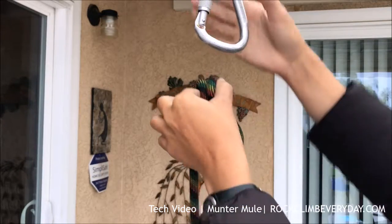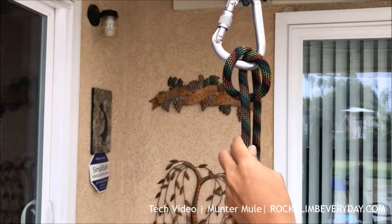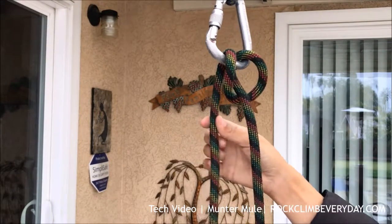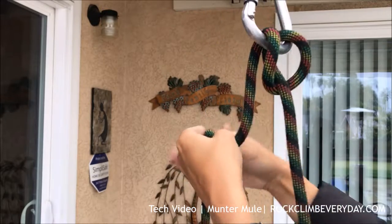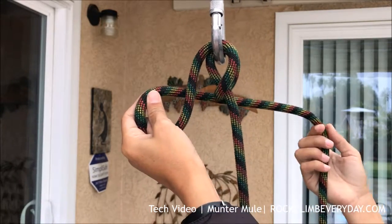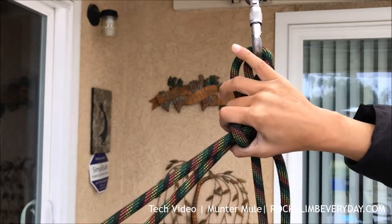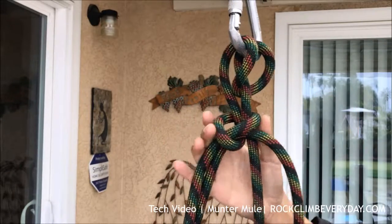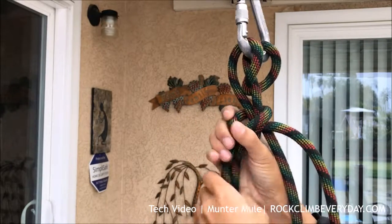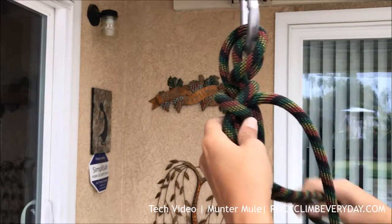Cover the rope and do your Munter hitch, put it in the carabiner, pull on the load line — that's a little right loop, a little loop with the excess line. Wrap it around and inside that little loop. Grab enough rope to tie a half a fisherman's on the load line.